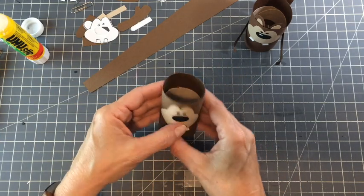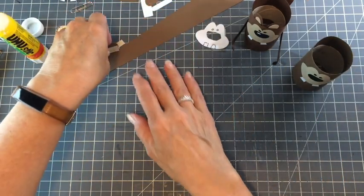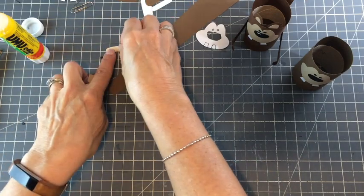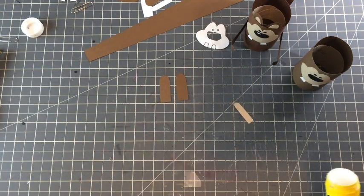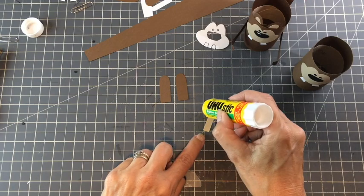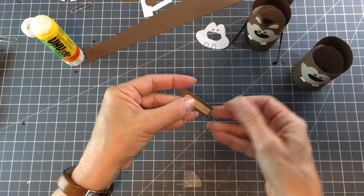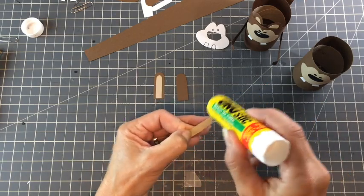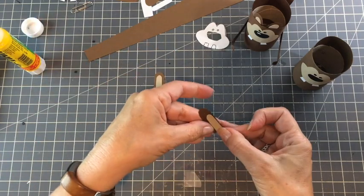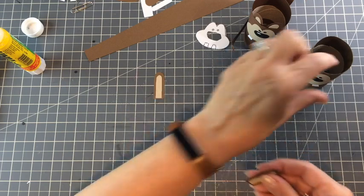We are flying along — there's not much left to do. We're going to do the ears, the hands, and the tail, and that's it. I'm sure you're going to want to make a set for the dinner table. I just glue the ears on however I think looks good — ears are another way to add character. You can put them close together or far apart, whatever you like.